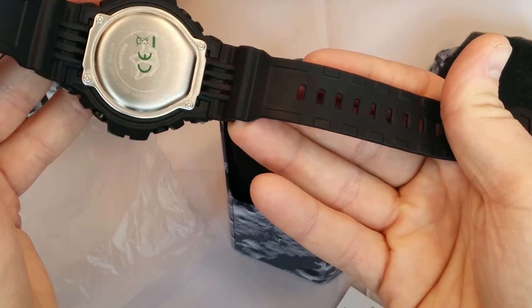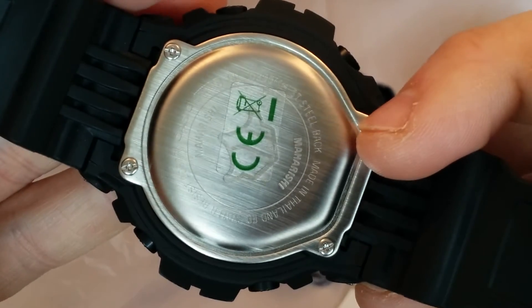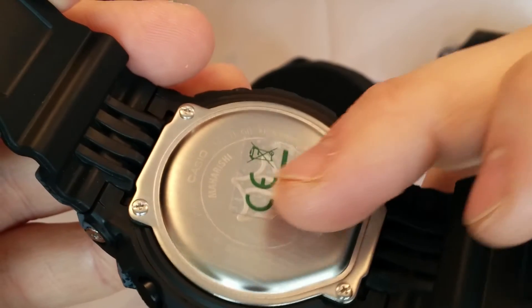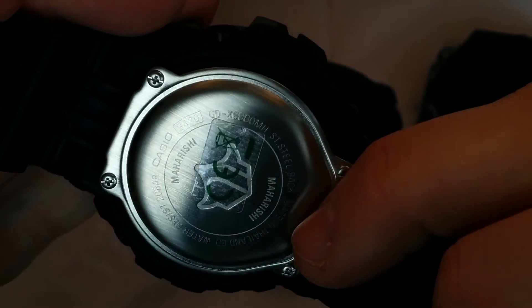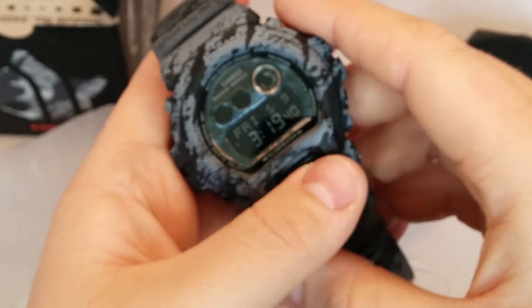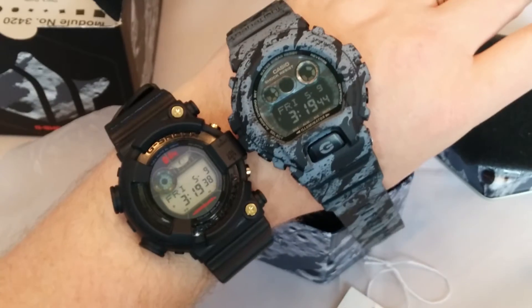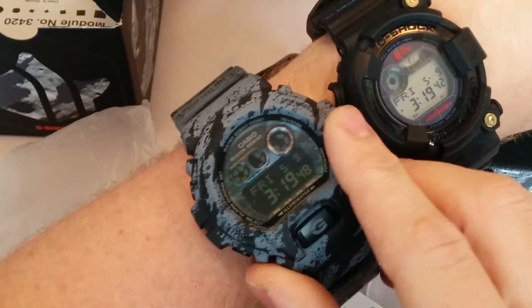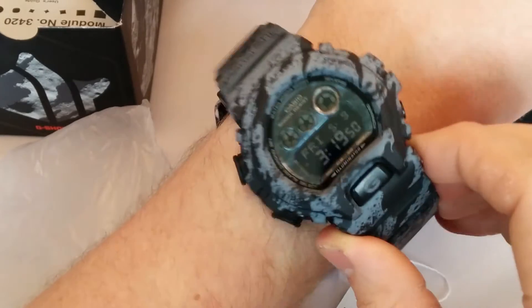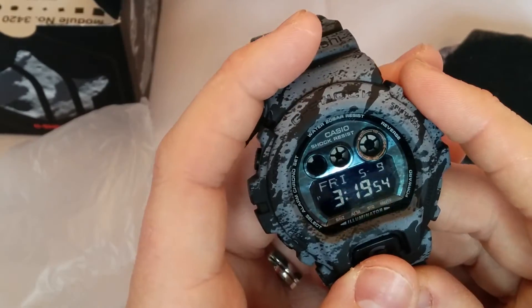I wonder why they don't do the back of the bands — I know you don't see it, but that would be a cool little touch from Casio. Just get the backplate, Maharishi with the symbol. X600 MH. It's a really nice watch, I'm really glad I've got it. Obviously it's nice and big in size — it's a decent-sized watch. The GDXs are very nice.